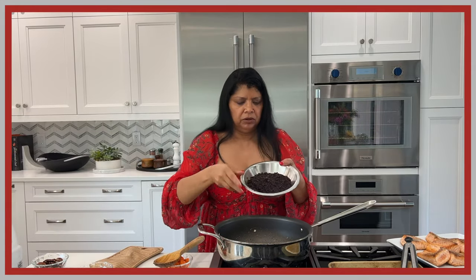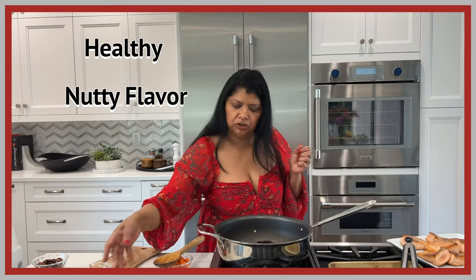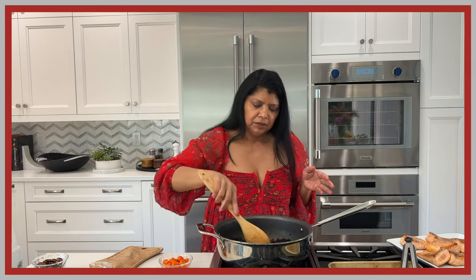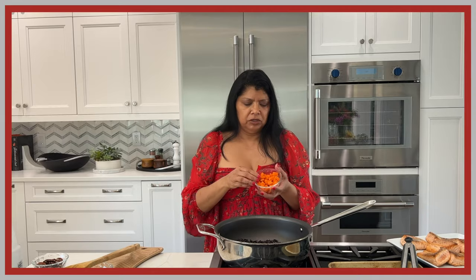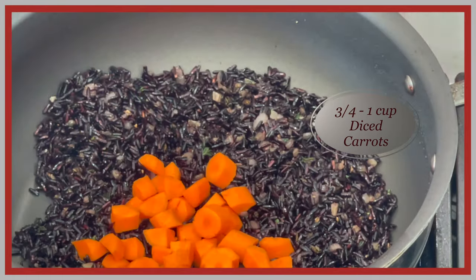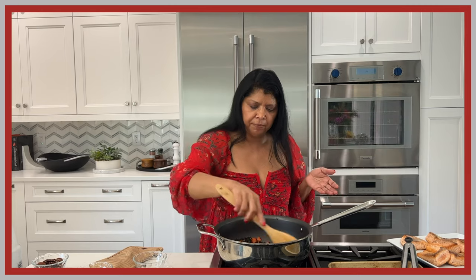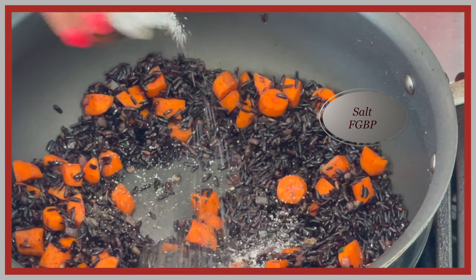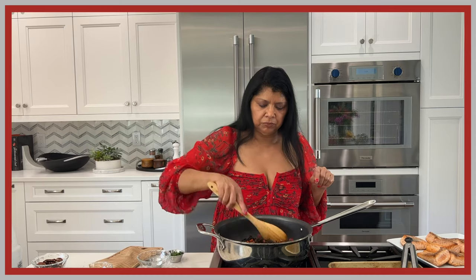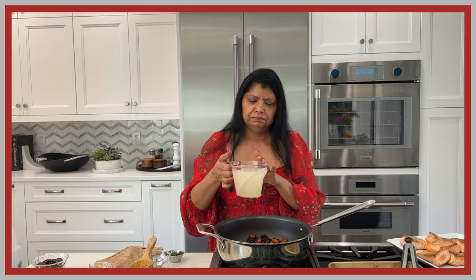For spices today I'm using one teaspoon of coriander and half a teaspoon of ground cumin. Here is the beautiful black rice — it has a nutty flavor that the pecans will really complement. You could use walnuts, but I prefer the intensity of pecans. I'm also adding in the carrots now — two small carrots, about three-quarters of a cup. Then salt and fresh ground black pepper: about a quarter teaspoon black pepper and one teaspoon salt.